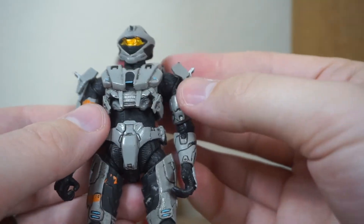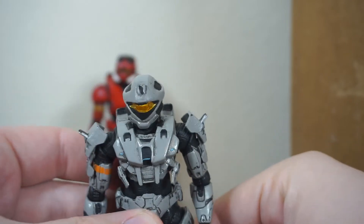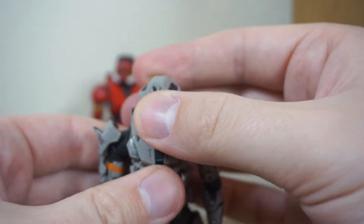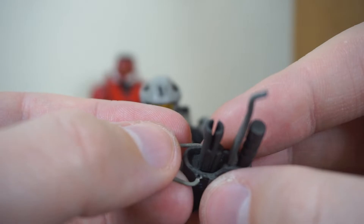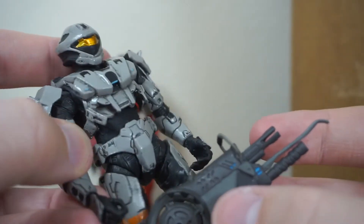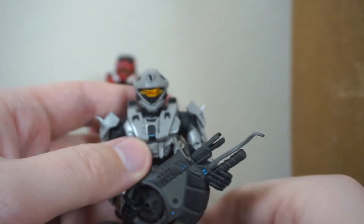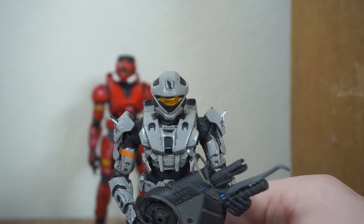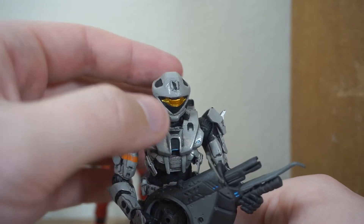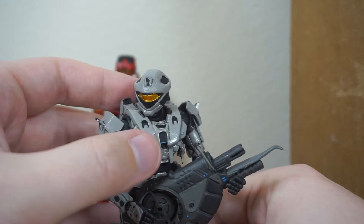This was a Bungie exclusive — armor that only the developers had for a while. They would sometimes give it out to players that were in events and things like that. Eventually, as they were losing their license and handing it over to Microsoft, they did release the Vidmaster challenges, so you could unlock the armor through a very, very strenuous series of achievements, and many people did that. You could really brag about having completed the Vidmaster challenges and having the Recon armor.